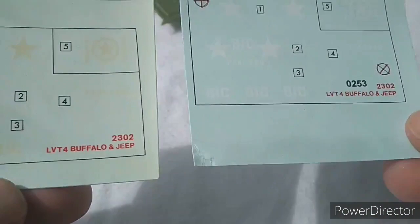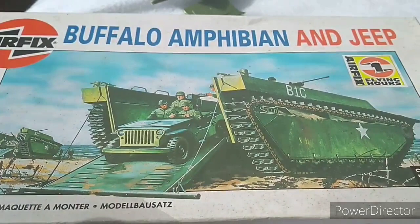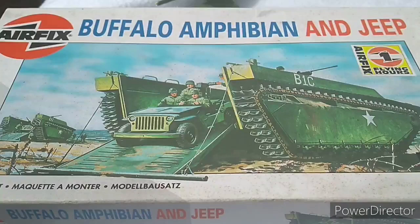And that will be my four LVT4 Buffalo Amphibians sorted out. I'm going to crack on and get the final one assembled, do the markings on the other three and this one, and I'll be ready to rock and roll for my 79th Armoured. We will talk to you then — take care guys, see you in a few minutes.